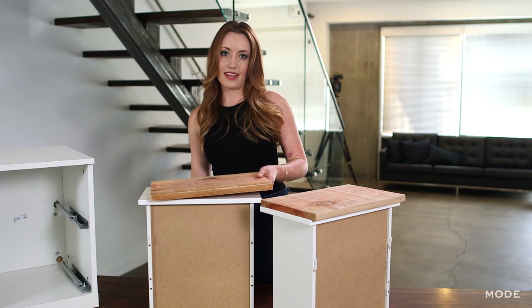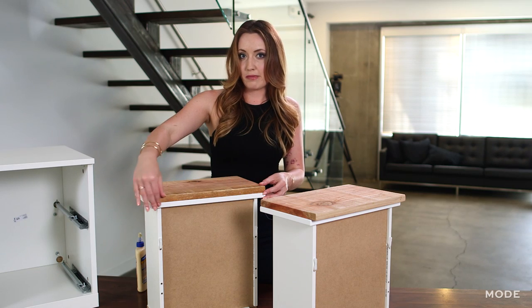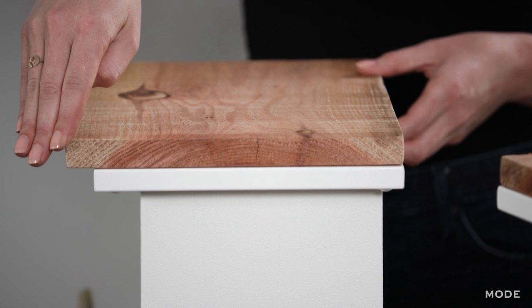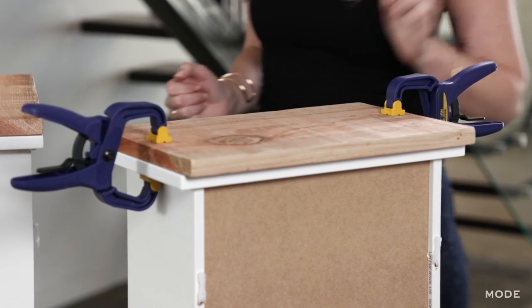Now we're going to do the exact same thing to the top drawer. We want to make sure that the bottom of the wood is flushed to the bottom of this dresser drawer so that the top has a lip opposite of the bottom. The next step is to clamp these wood pieces onto the dresser front and let it sit overnight.